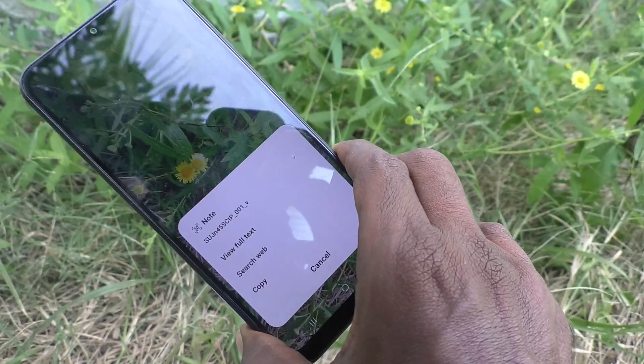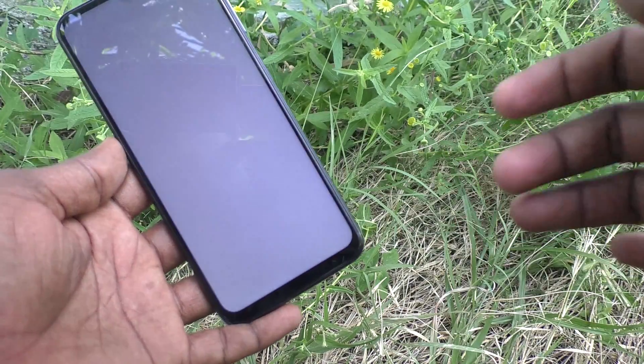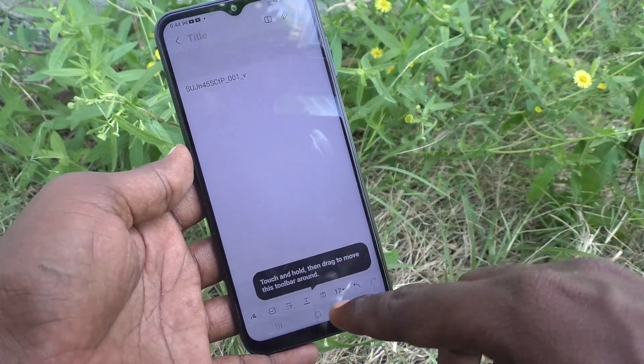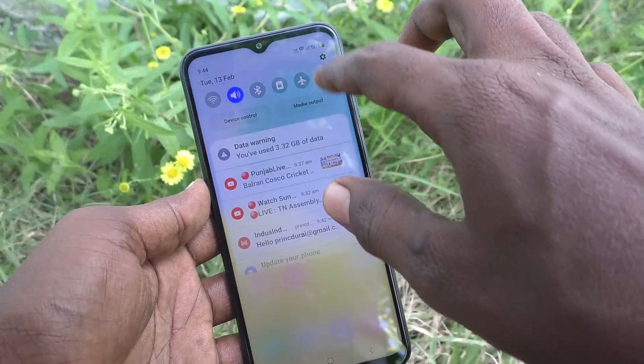The information will be displayed here. This is the information. In this way you can easily use the QR code scanner on your Samsung Galaxy M14 5G. Once again, I'll show you.